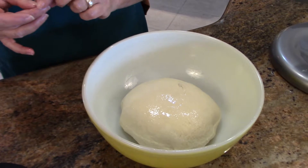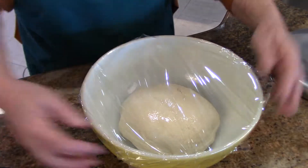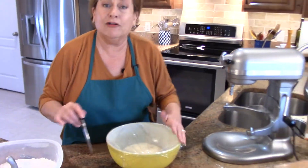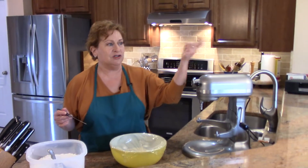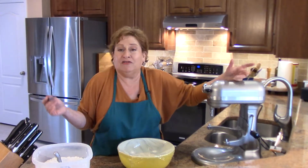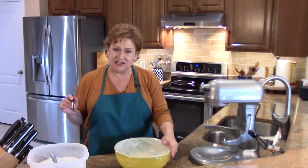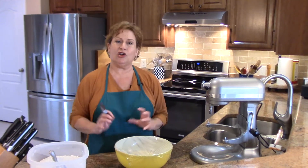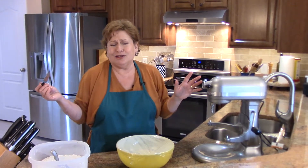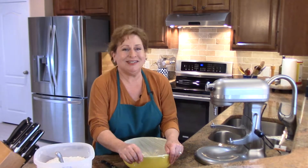Put your dough into the bowl, and I'm going to flip it so the top is oiled as well as the bottom — that prevents a crust from forming. The reason for putting it in a bowl and covering it is you don't want a draft. If a door is open, somebody walks in, the heat goes on, or a fan is on, all of those things will contribute to forming a crust on your dough. I put a couple of holes in the plastic wrap so condensation doesn't build up. Now we'll let this sit for an hour.